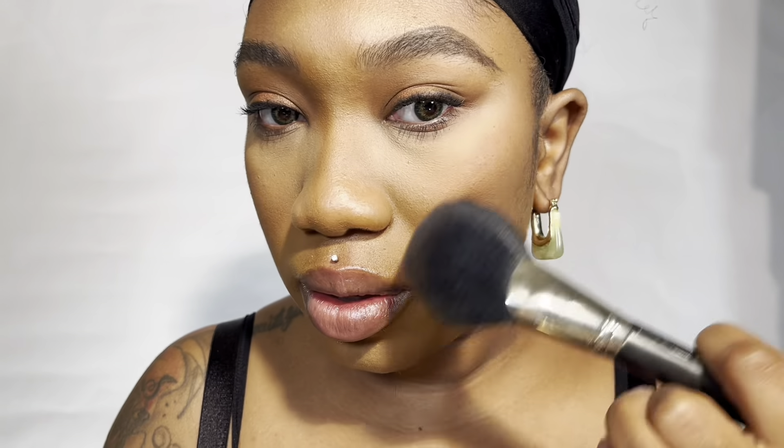Here I'm going in with the Fenty Coco Mommy bronzer and just snatching it up.